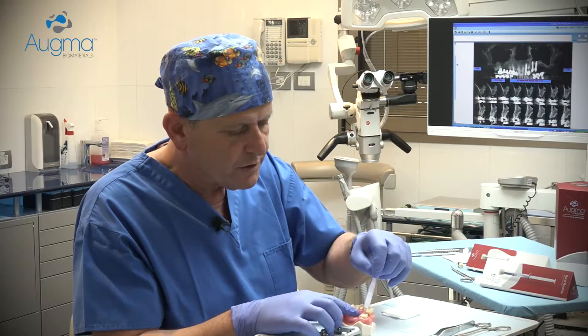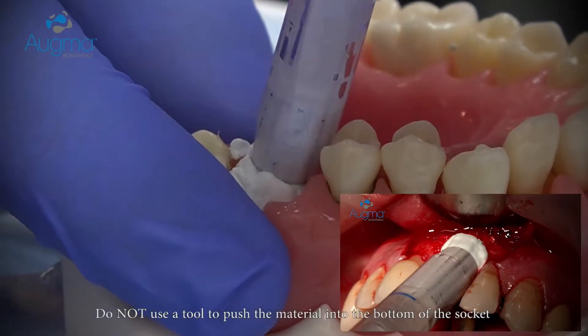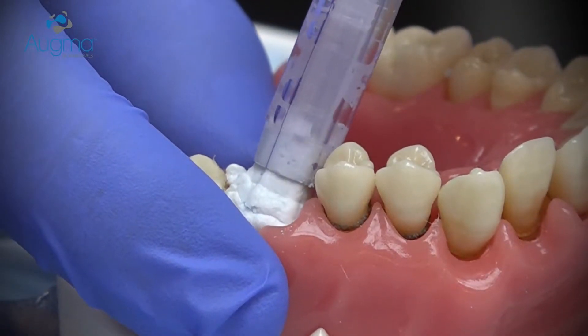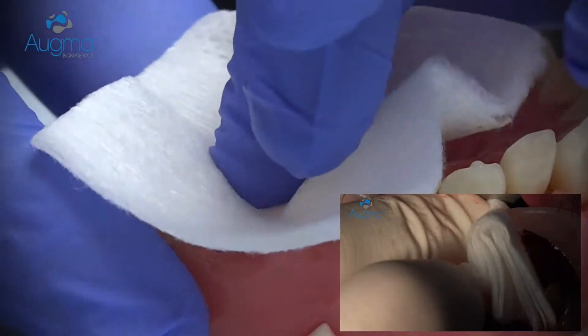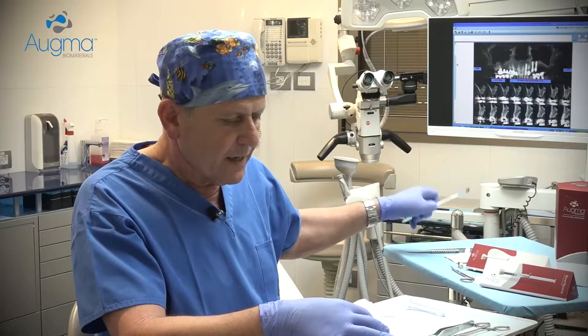Approach to the socket side and eject the material into the socket. Slightly overfill it.